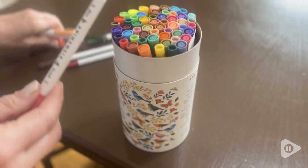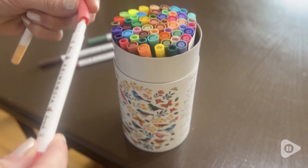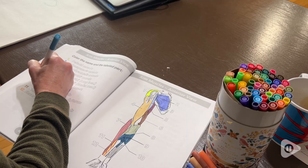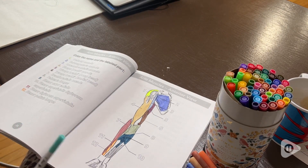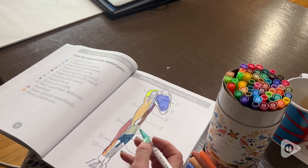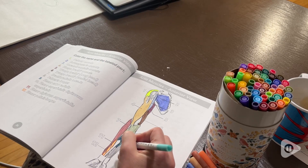Overall, I'm just so impressed with the fine quality of these. They definitely will bring any journaling or coloring you're doing to a whole nother level. It's really fun to continue doing beautiful coloring and drawing as an adult, and this set will definitely exceed all of your expectations as far as a beautiful watercolor marker set. But that's just my point of view.